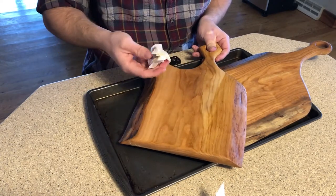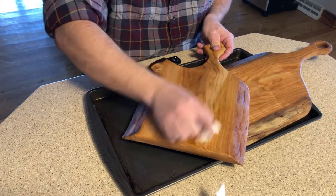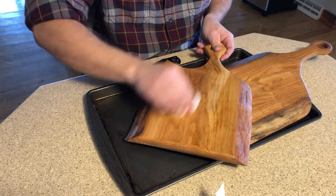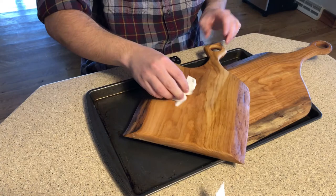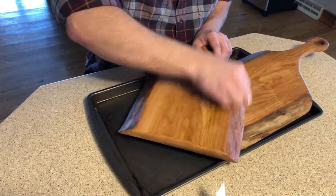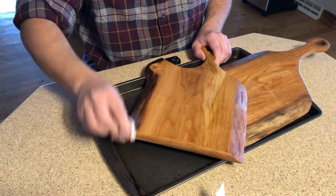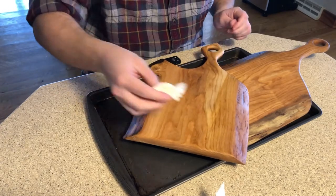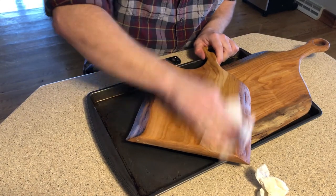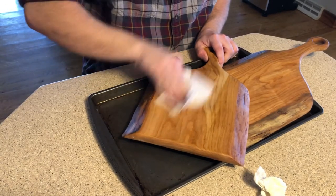You can use a microfiber towel, a regular cotton towel, whatever you want to use. I found that paper towel works pretty well. Paper towel really soaks up the extra wax on the board, and then we're just going to keep working the wax into the board.